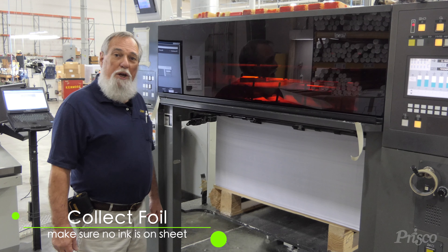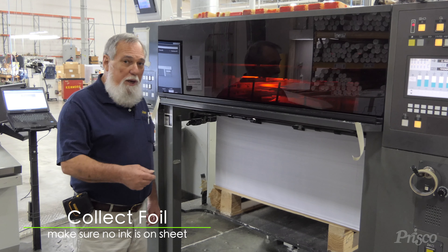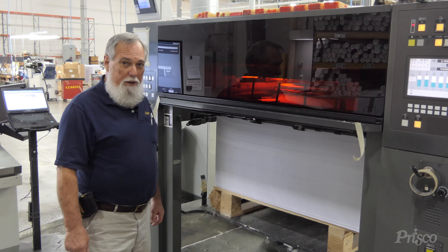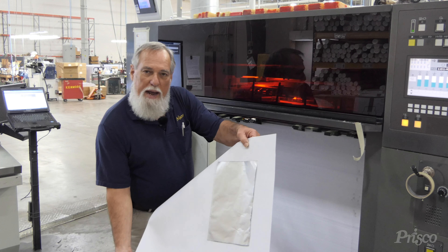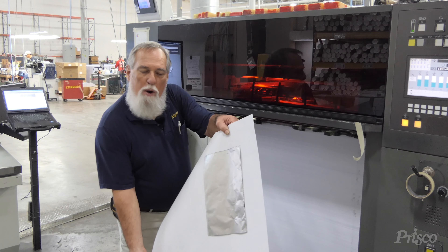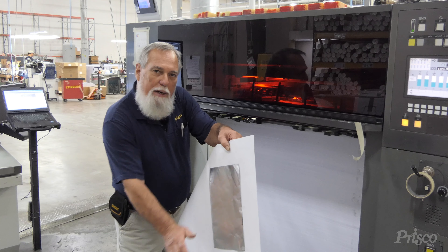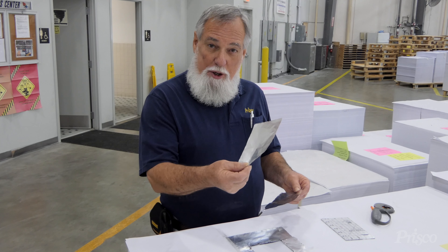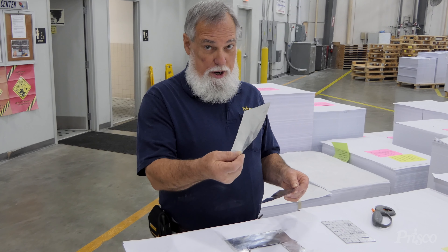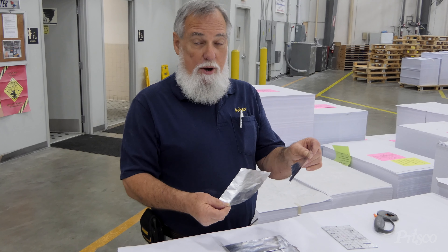Right now we've got the sheet with foil on it coming through the press. That sheet's only going to be coated — remember, no ink on the sheet. We've run this through the press and coated it. We're going to cut a 4x6 rectangle, giving us one piece of foil that is coated on top and one piece that is not coated.